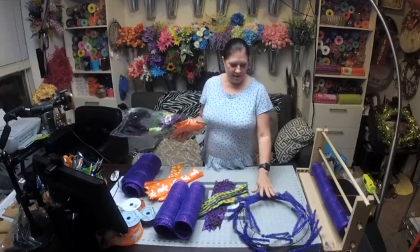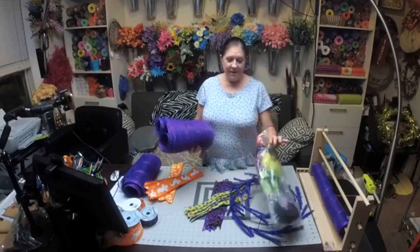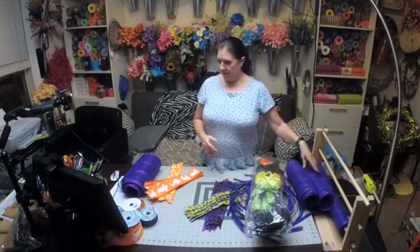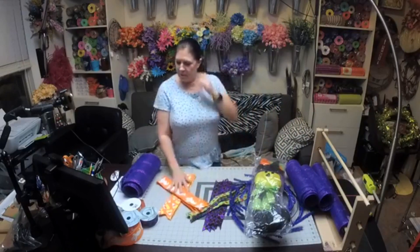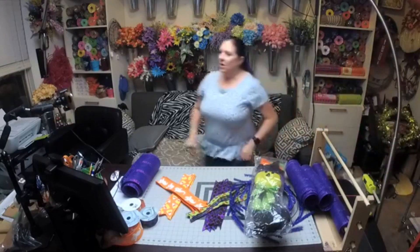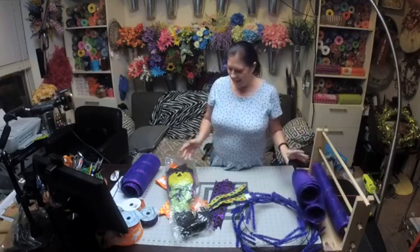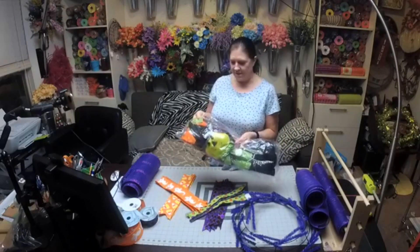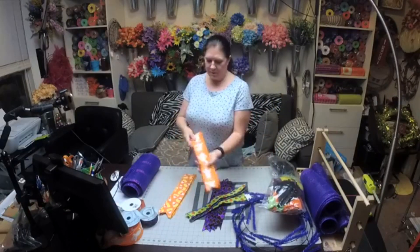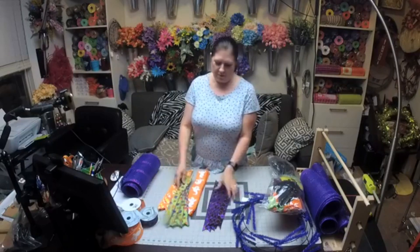So this is what the kit came with — it had the work wreath, the mesh. I love this mesh, I'm thinking this is going to be my Halloween wreath. It has this cute little witch lady, and then there's the ribbons — you have a ghost, some candy corn, the green with a little purple and orange sparkle. You know I love sparkle.